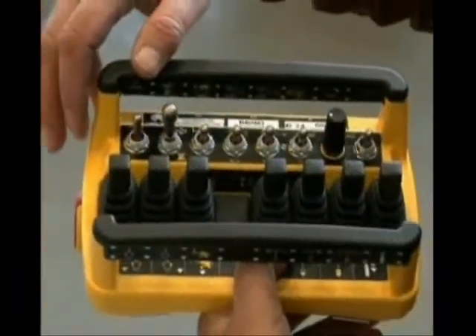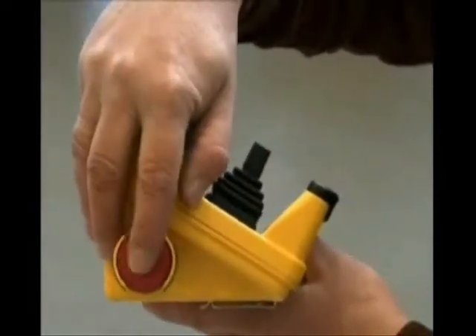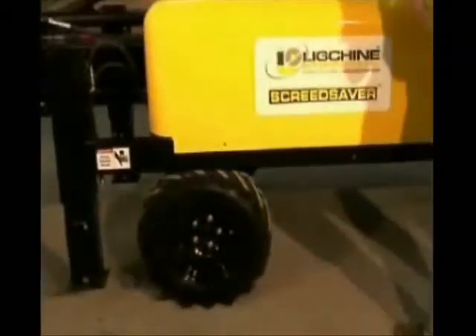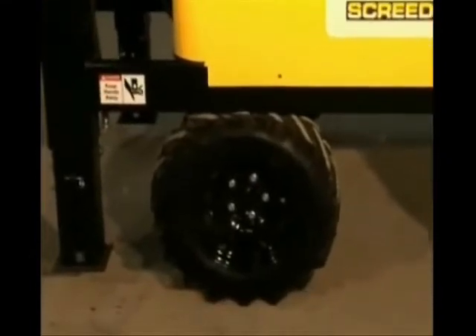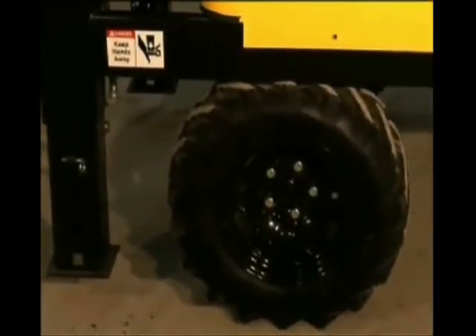Last but not least, any threat or concern to the operator — just actuate the emergency switch on the remote control. The Screed Saver motor will turn off, and the machine is designed to very quickly sit down on its wheels, becoming immobile until the safety issue can be resolved.